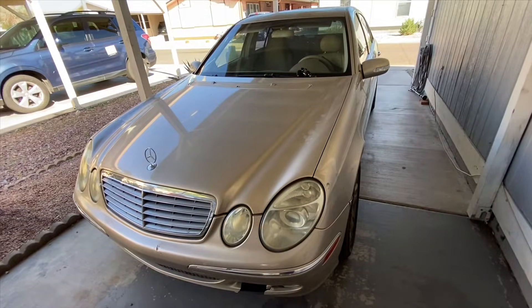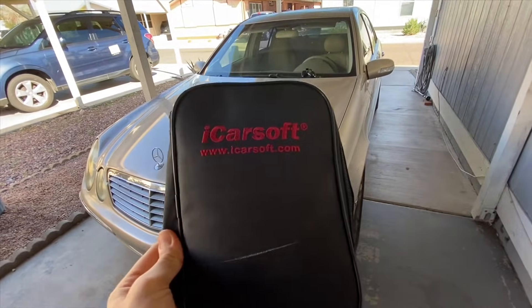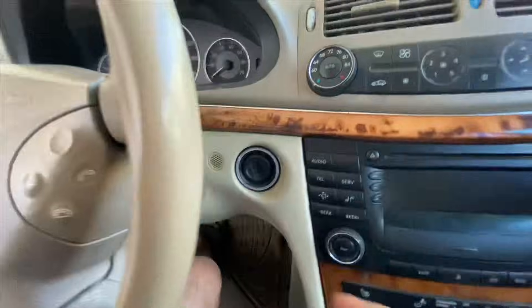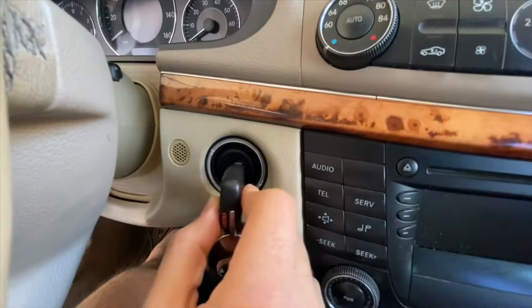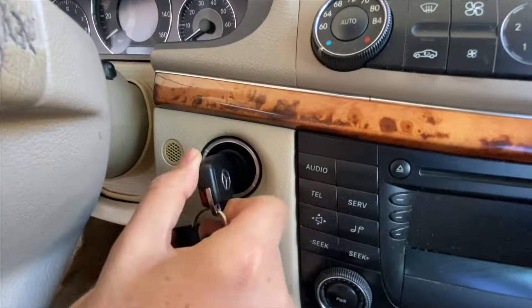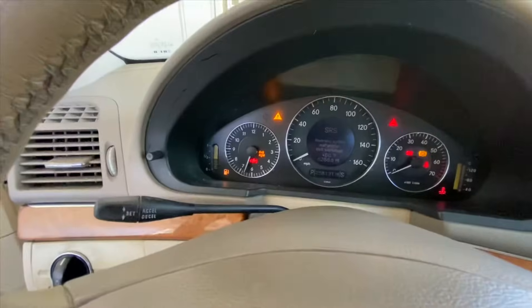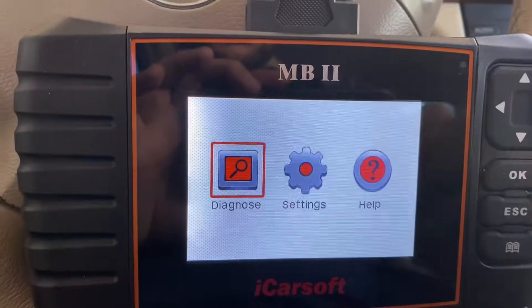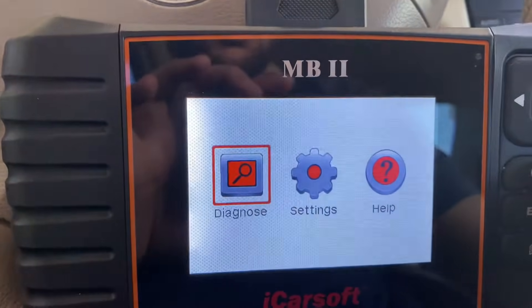So now I'm going to plug the OBD2 connector in. In this car it is right here — I'm just going to plug it in. Now I'm going to turn the ignition to the on position, which is two clicks until all the dash lights come on. Okay, so the key is now in the on position.